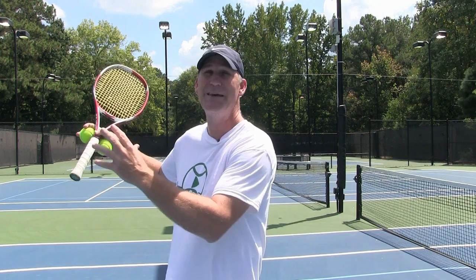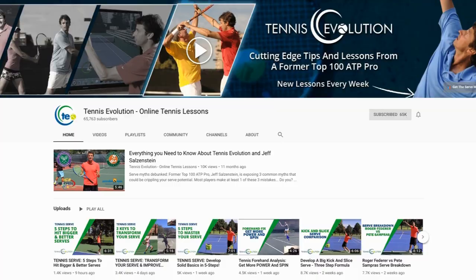We're bringing him in because I'm highlighting great coaches over the next month. Jeff is part of our TennisCon event and he's actually going to be bringing you this year footwork and follow-throughs that the ATP pros are using to move and hit more efficiently. This video is from his channel — make sure you check out Tennis Evolution, his YouTube channel, his website. This video got 95,000 views and a ton of likes.